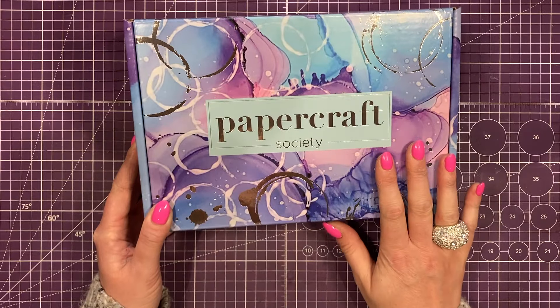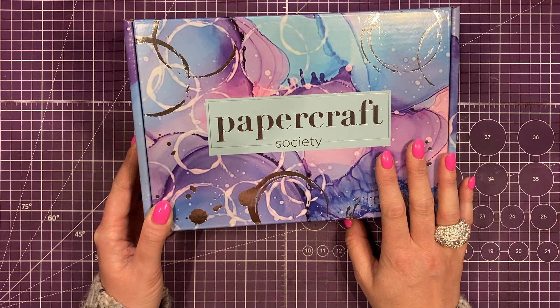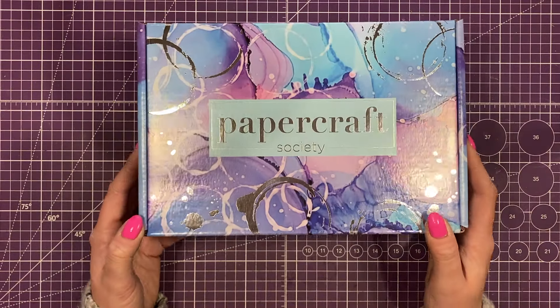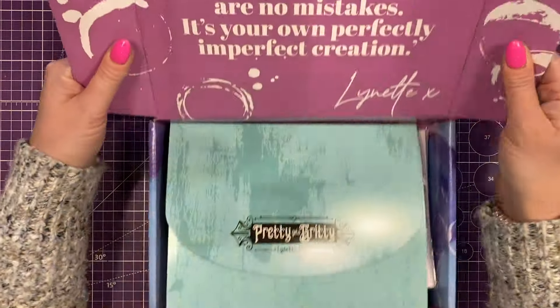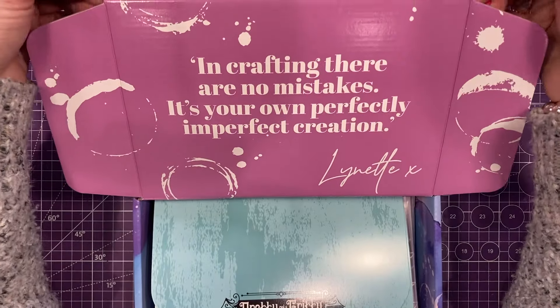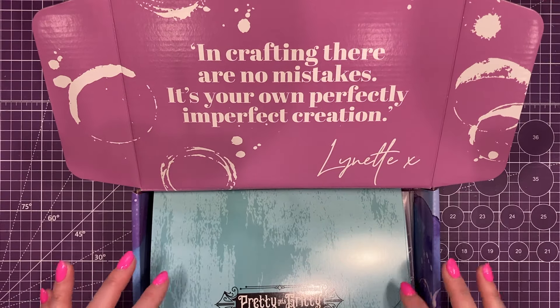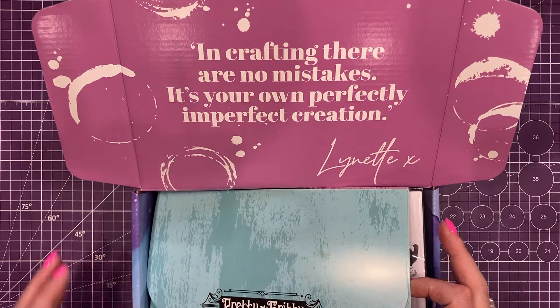The packaging and the outside of the box is always an indication of the theme and the colour palette. So this one you've got the lovely silver foiling and that kind of bubble effect. Inside it says 'in crafting there are no mistakes, it's your own perfectly imperfect creation,' and that's from Lynette who is the designer of Pretty Gets Gritty.